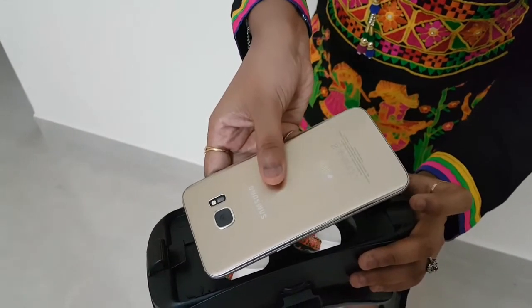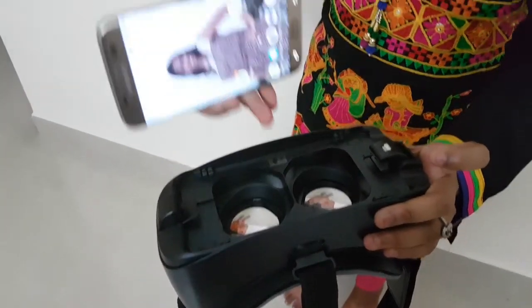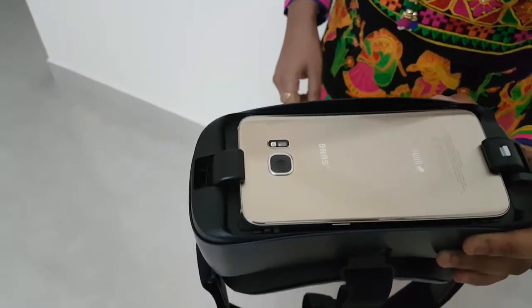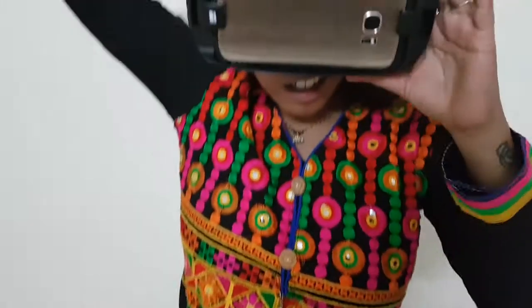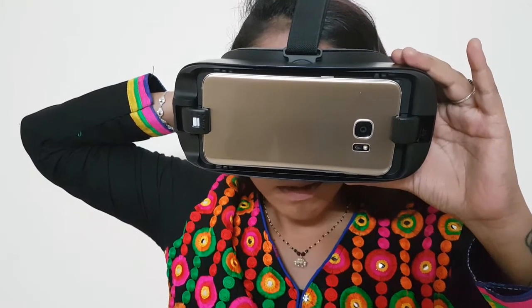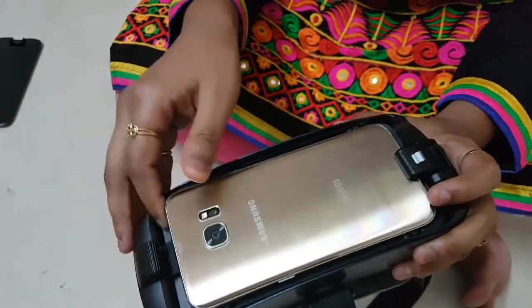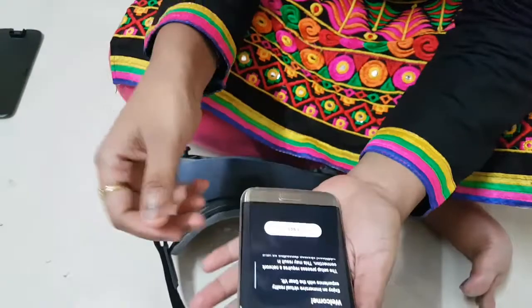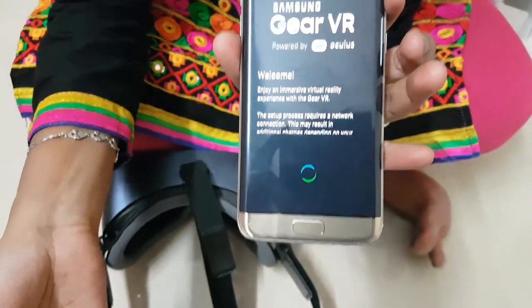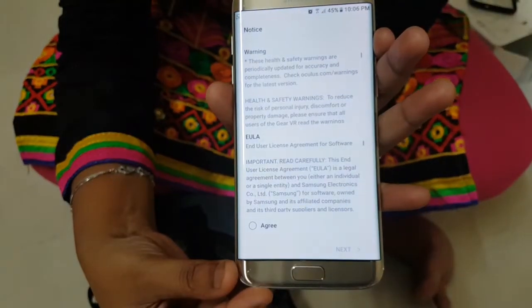I am going to connect this phone for the first time. Just remember, you have to unlock the phone and then connect it to the VR. I am going to wear this. It shows: 'Welcome to your Samsung Gear VR. To start the setup process, remove your mobile device and install the required applications on it.' Now I will remove the device from the VR and install the required setup. The setup process has been initiated.